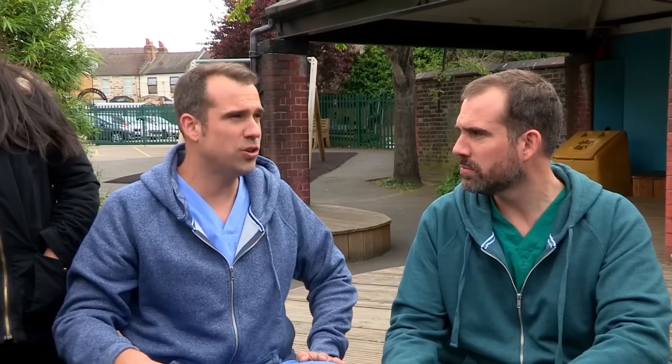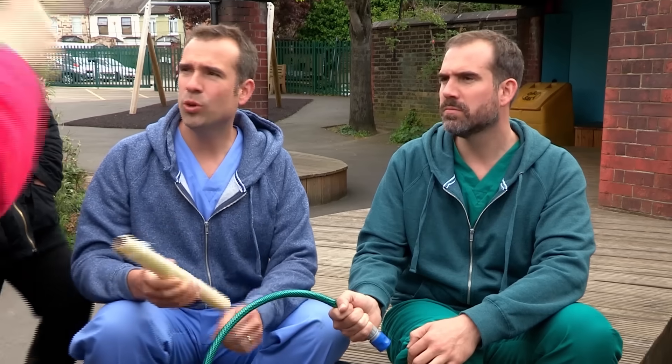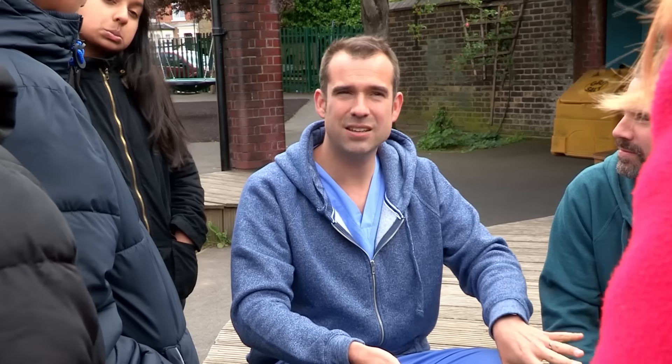We do need to get Zahn to hospital, and a good way of doing that is by calling 999. After 10 minutes of cold water, we then want to put cling film on the burn. When you get a bad burn, you lose the top layer of skin and that means you're at risk of infection, so cling film acts like temporary skin.